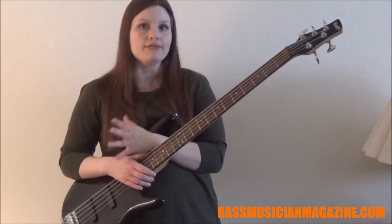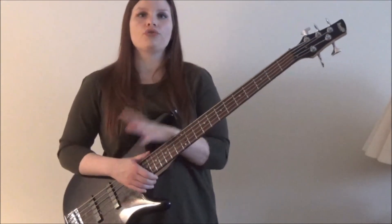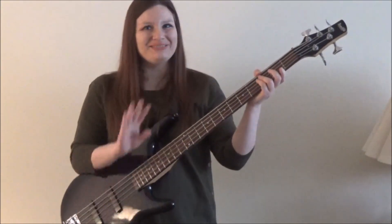Power chords are really versatile. They're fun. You can incorporate them into a lot of different types of music. I want you guys to rock out to some power chords today. Let me know what your favorite songs are to play with power chords if you've played with them already. Enjoyed this lesson — and I'll see you guys soon. Bye!